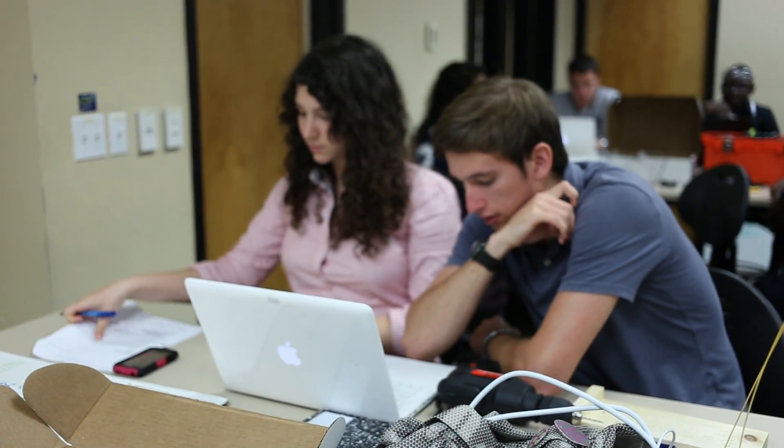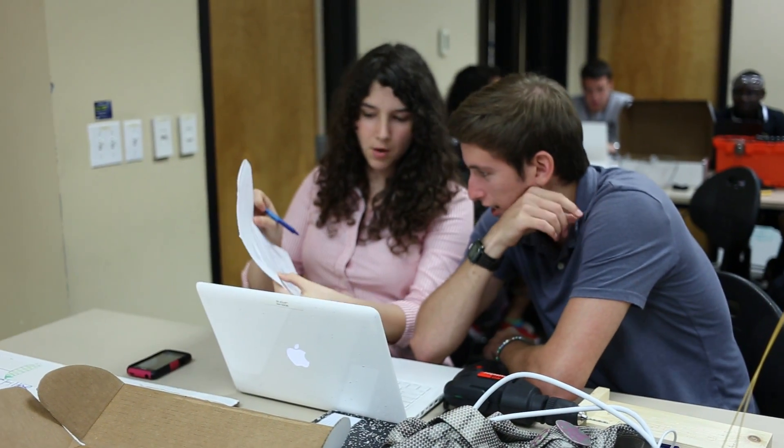They're also learning technical skills: how to solder, how to drill, how to build something, how to put a piece together following instructions.